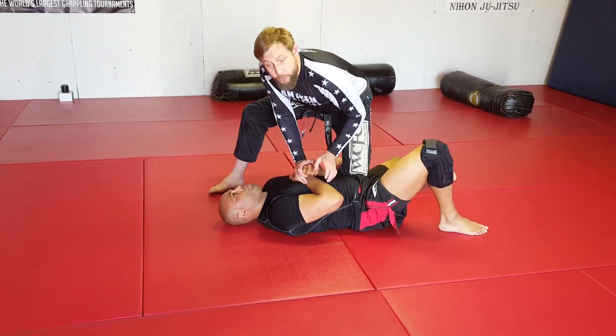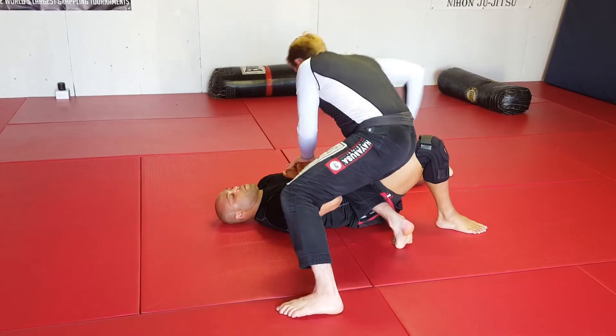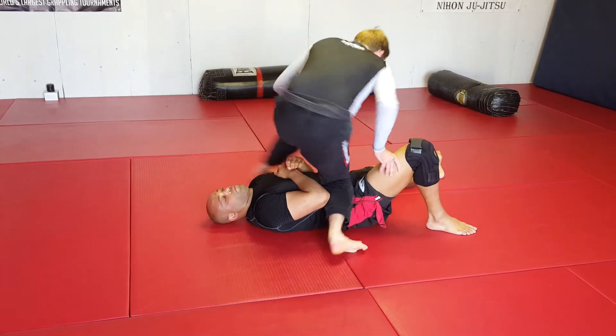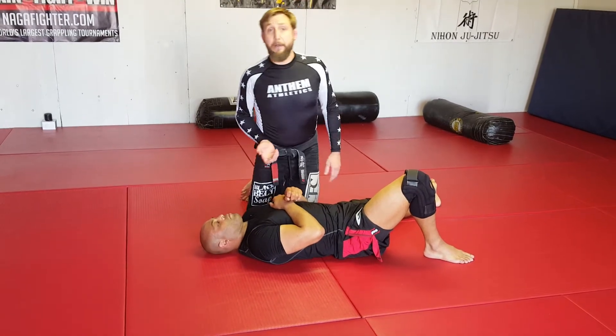Then after that we're going to add one more little tweak to it. We step, come around, and we're going to switch to the reverse knee-on-belly, back and around again. We're going to do each one of those for a minute to a minute and a half.